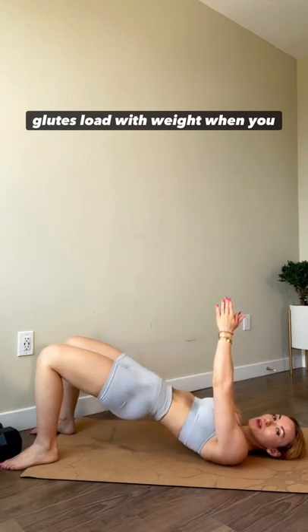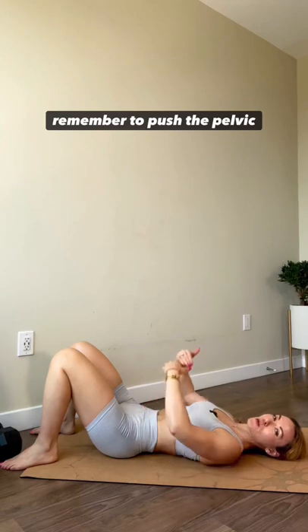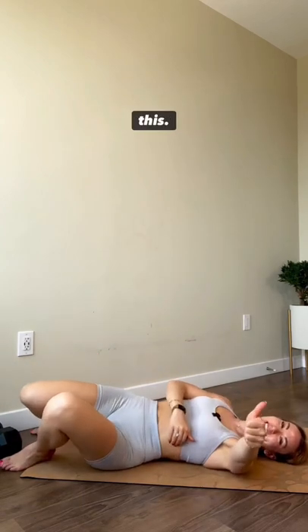Load with weight when you can and when you're ready. And remember to push the pelvic floor down. You got this!